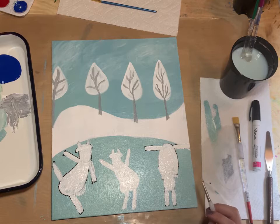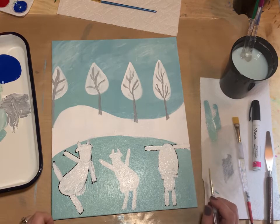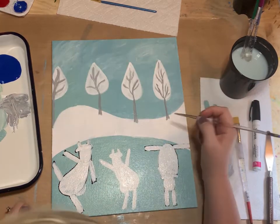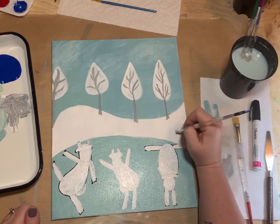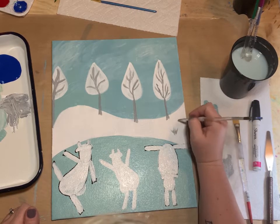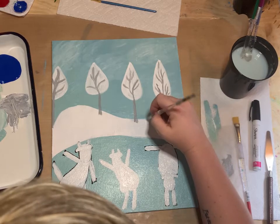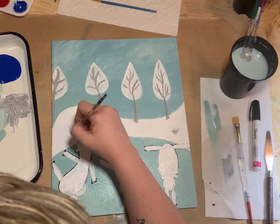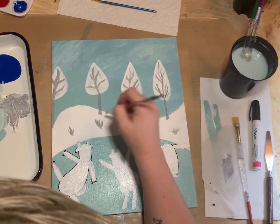I'm also going to add a few little spots of grass in this snowbank by just flicking the detail brush up in a few places — just a little bit of grass breaking through that snowbank.